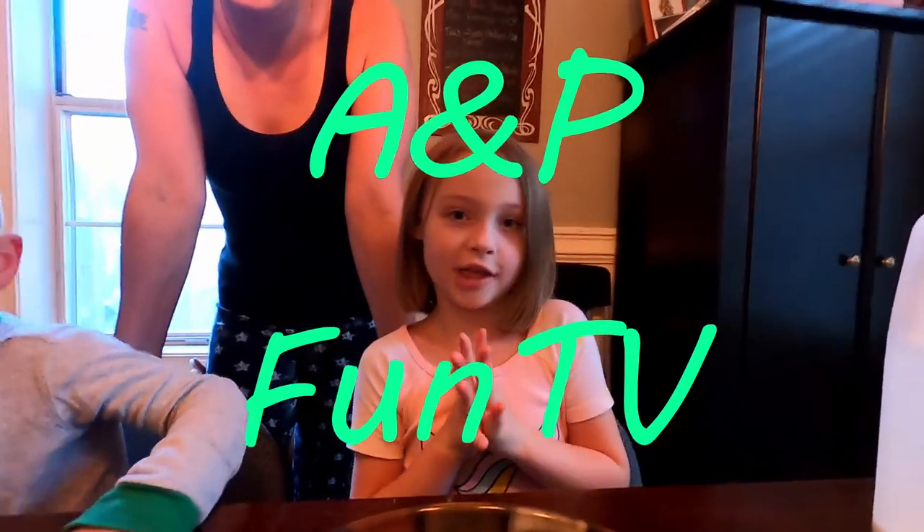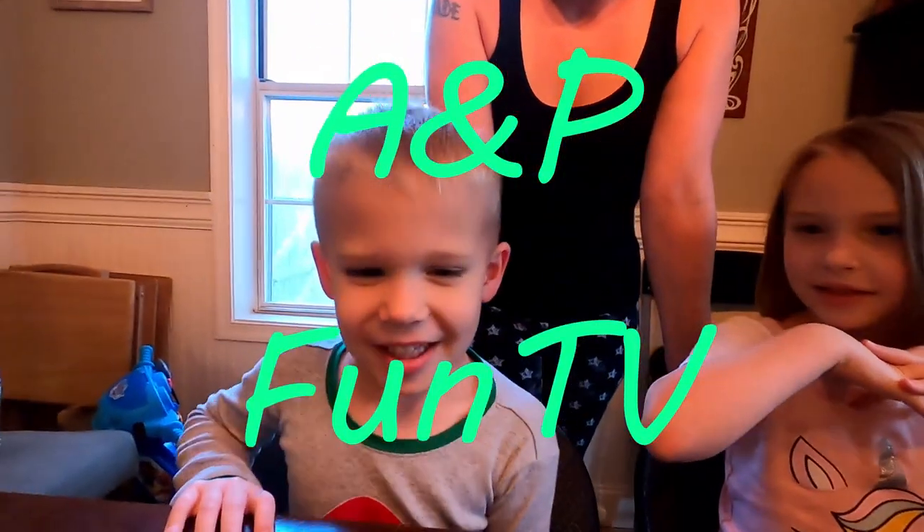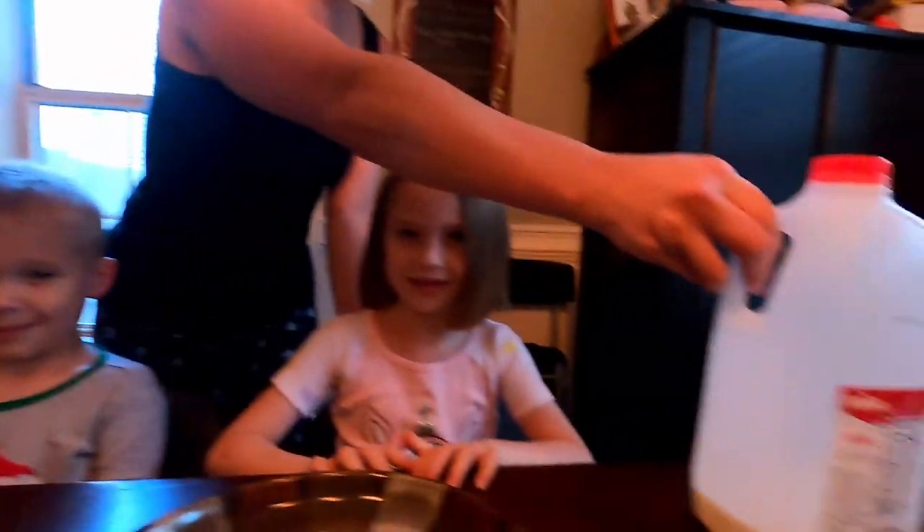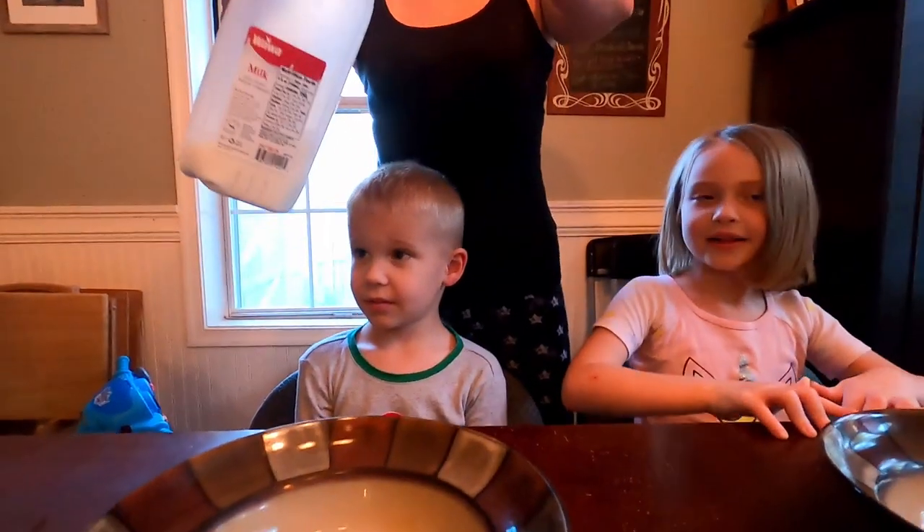Hi guys, it's the A&P Fun TV and today we're doing an experiment with milk. It's called magic milk.